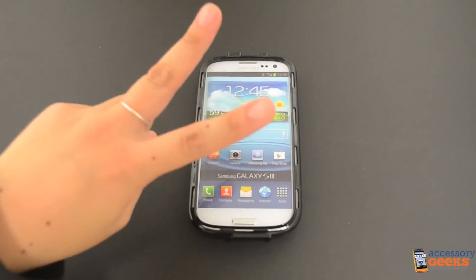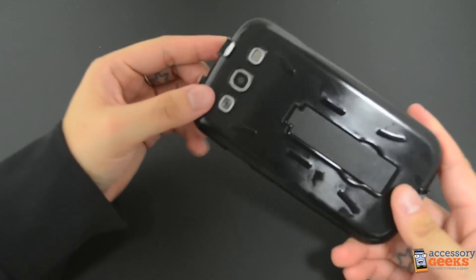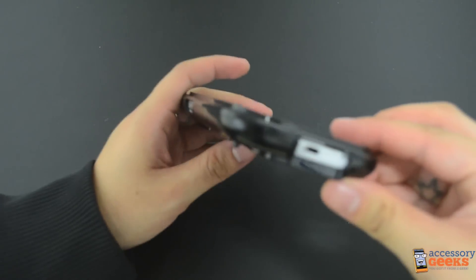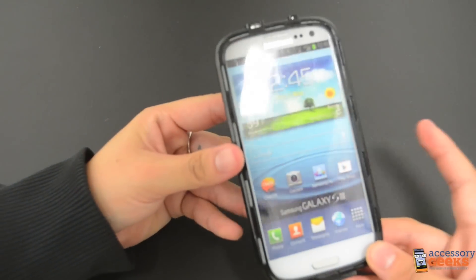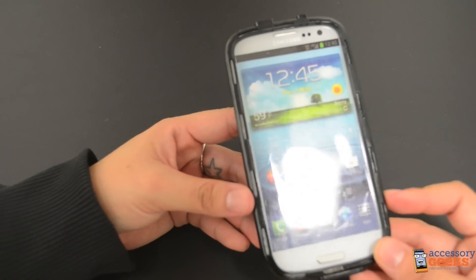This case actually has two cases in one. The inside layer is a durable plastic case. You will notice that all the ports, buttons, screen and camera are accessible with the case on. This means that you don't have to take your case off every time that you wish to use one of these features.